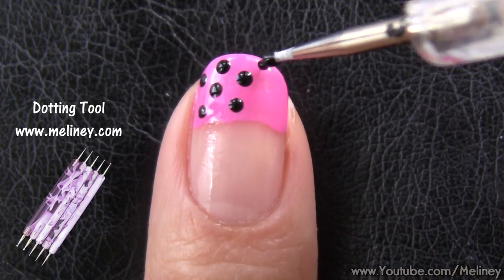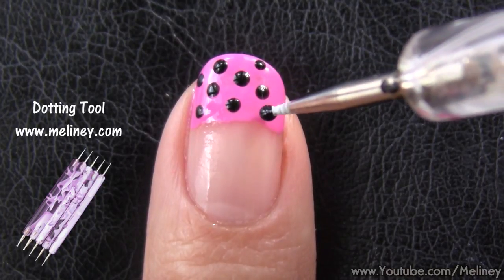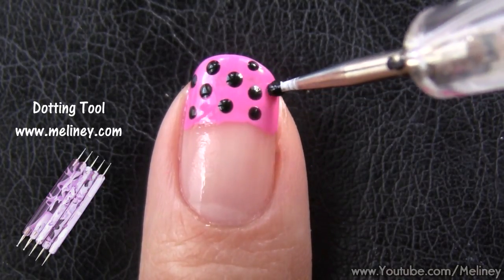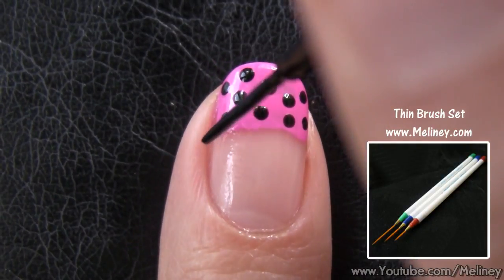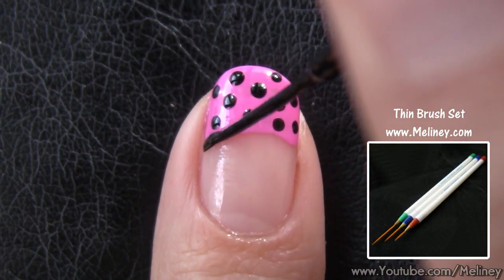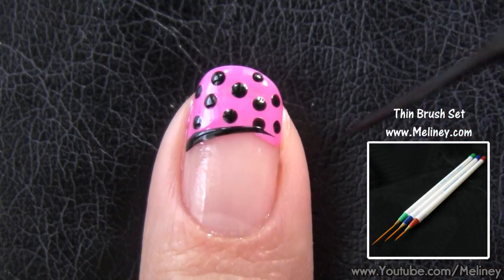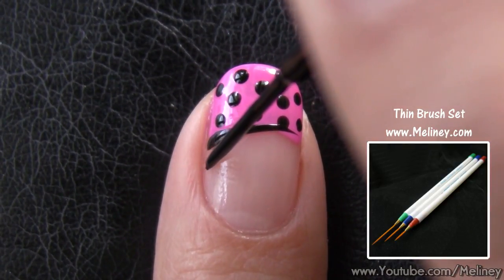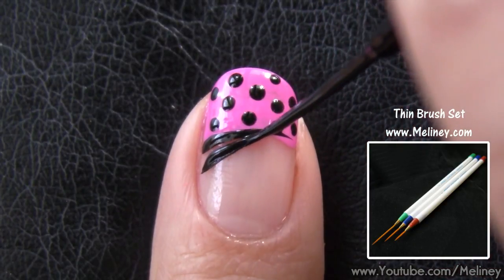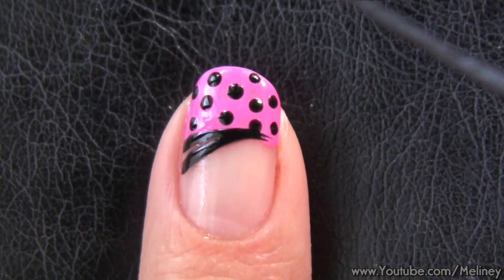Grab the smallest dotting tool and add in some evenly spaced black dots. Then use a striper brush and follow the curve of the tip colour you applied to section off the French tip colour. Apply a second line slightly lower than the first to create sort of a horizontal Y shape.